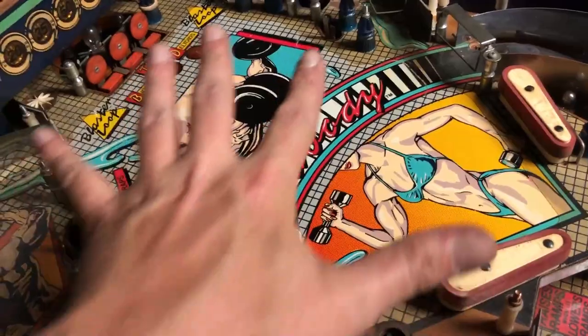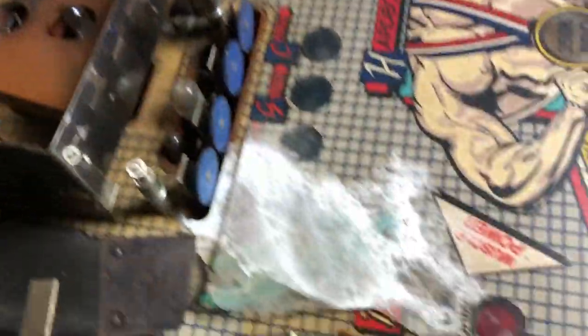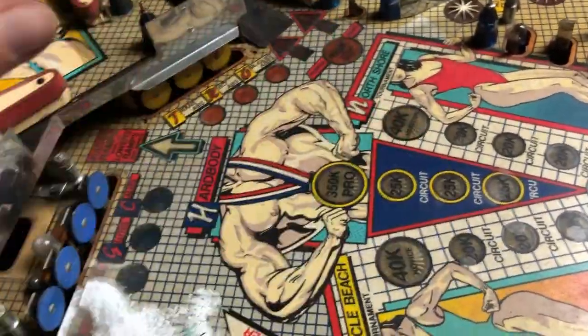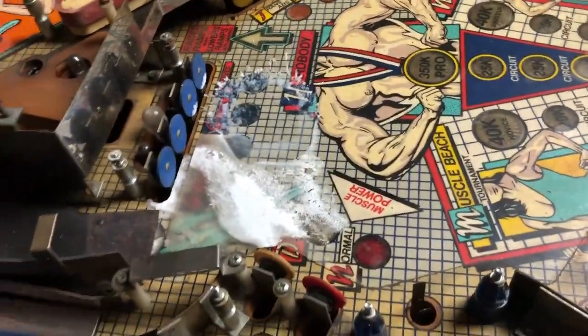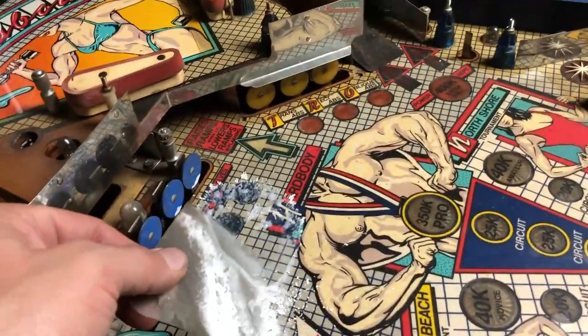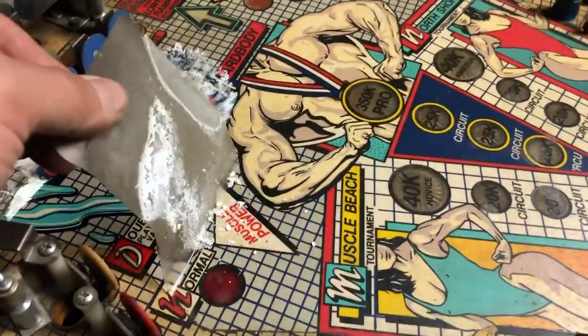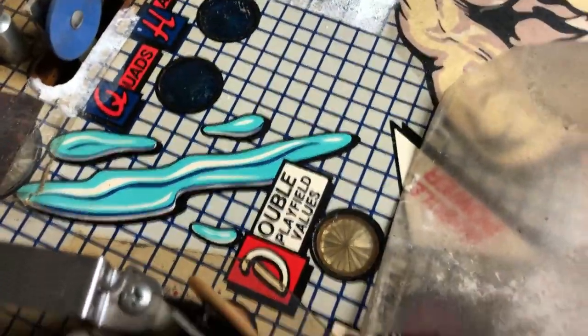There was factory mylar right here and it came off perfectly. This section is frozen right now — you freeze it with compressed air turned upside down, freeze it up, pull your sticker up gently, don't go crazy. Look how nice and clean it is underneath there.